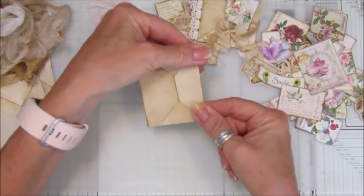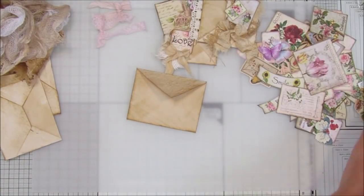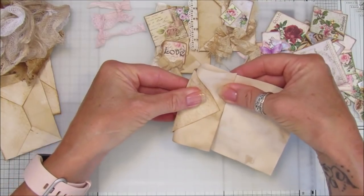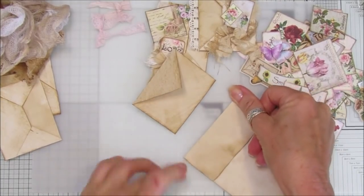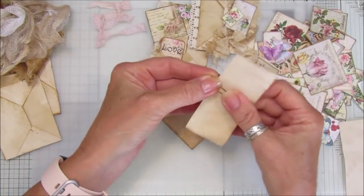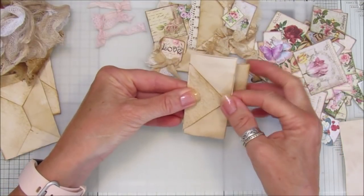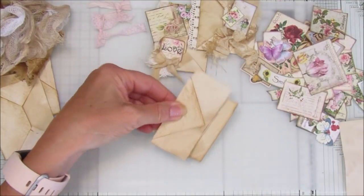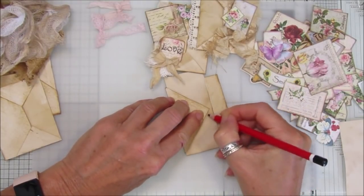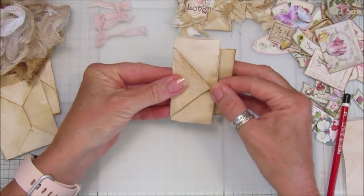You fold the little flap back so it's on the back of the envelope - or the front, whichever way you want to see it. Then I'm going to take a scrap piece of paper and just fold it in half, just enough so it fits onto the little point like that. You can use up your little scrap pieces of paper. Take a paper clip and pop it on there so it's in the middle of the point. Then I'm going to get my pencil and just go around the edge so we know where to glue.